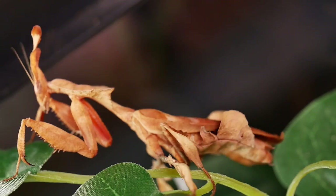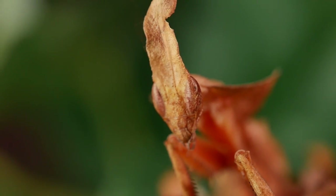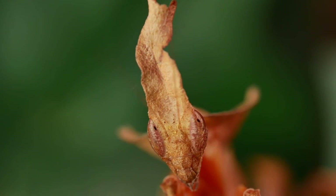Some of them are tarantulas, but they also encompass all kinds of other different types of invertebrates. You might remember that I received a communal of ghost mantis in the mail from Arthropod Ambassadors, and I had that going for a few months, but I was starting to notice that a couple of the smaller mantids were getting eaten. So I went ahead and split them up, so I no longer have that communal. Everybody's in their own enclosure, but I do have this communal that I wanted to show you guys, because I haven't been able to feature it much on the channel.